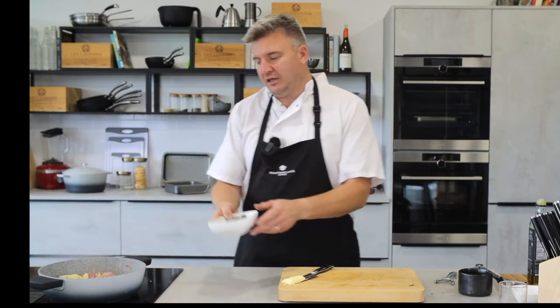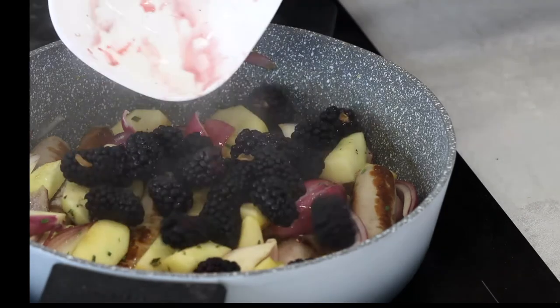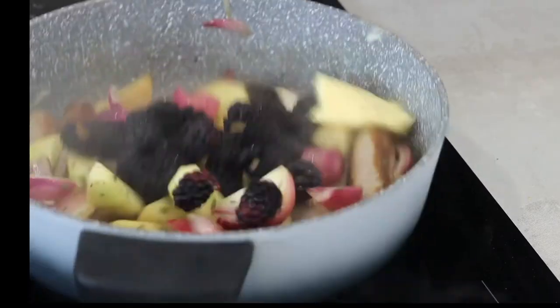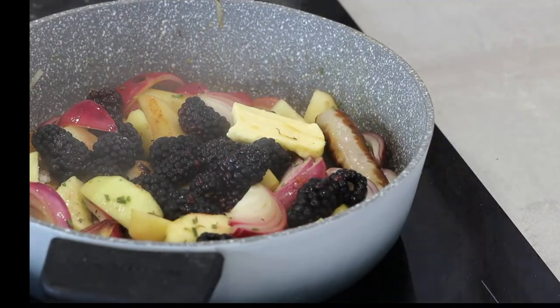Now I'm reducing the vinegar. In with the blackberries. Emily calls them 'blackites' — I call them blackberries or brambles. Anyone else heard of blackites? Put your comments below. In with the butter — look at that, how amazing do those colours and flavours look?